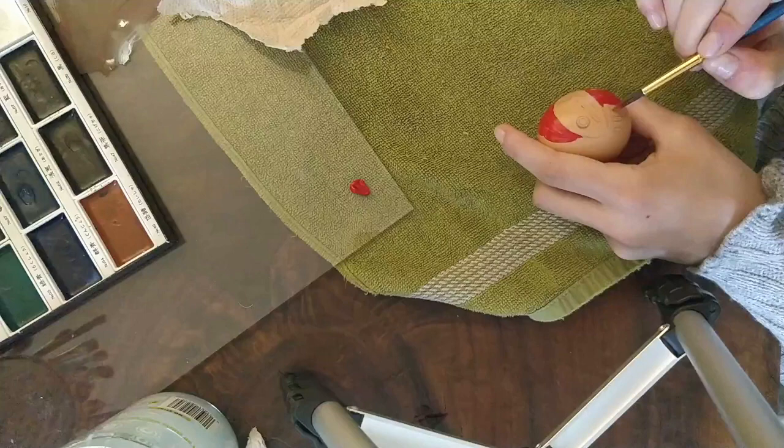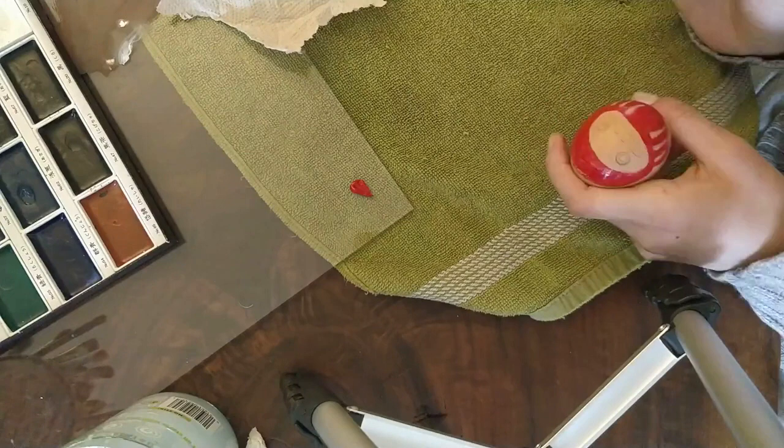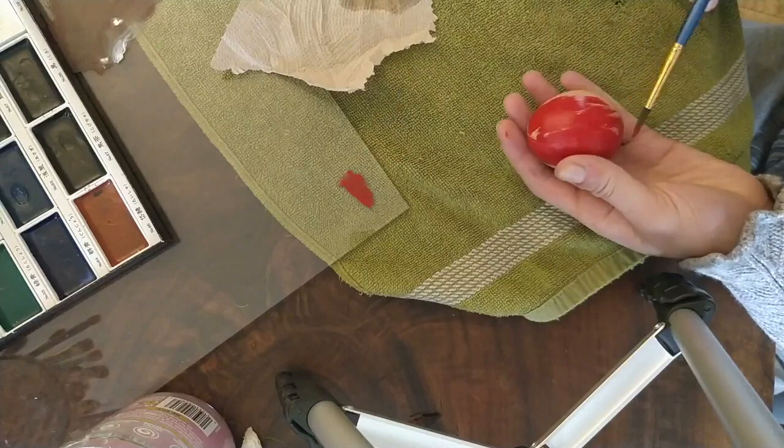I'm using acrylic, so I'm not too worried about making mistakes because I can easily paint over my mistakes with another color. After I finished painting the top of the egg, I let it dry. I also used a heat gun — if you don't have a heat gun, you can use a hairdryer. I found that a heat gun works really well and it dried the egg within a few seconds.